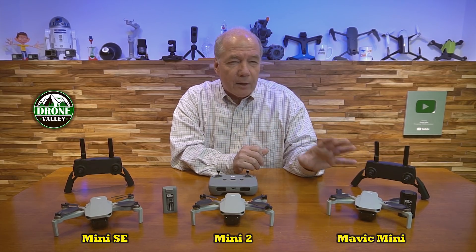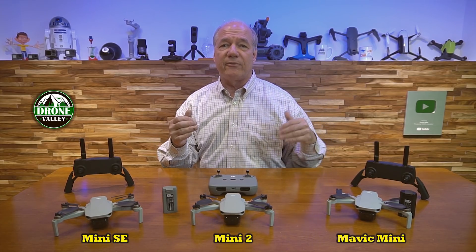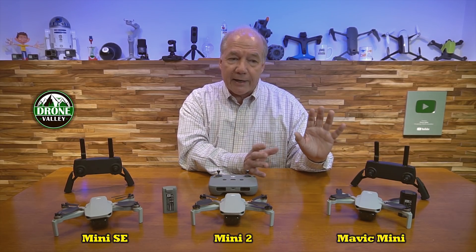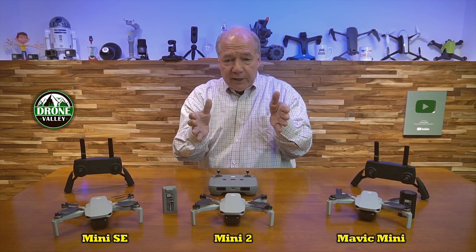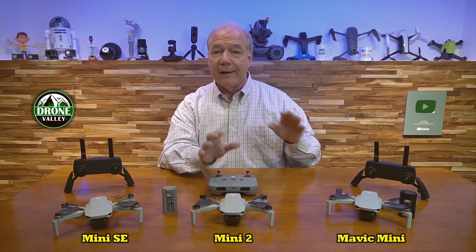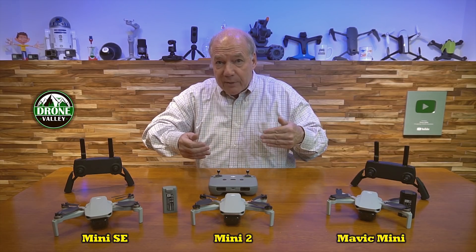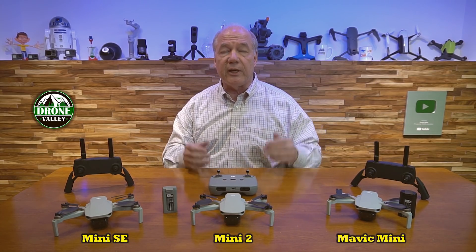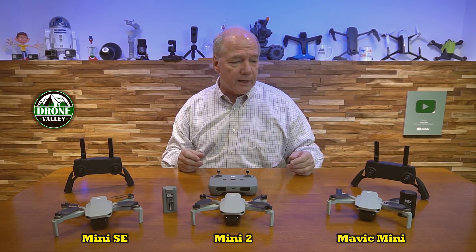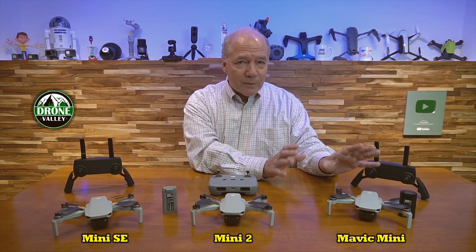The only downside to the Mavic Mini was that it wasn't great in really strong wind — it could only handle a level four wind. If you got it up to 200 or 300 feet and the wind really kicked up, it had to fight a lot to stay. It's the only drone where I can honestly say I had a couple of instances where I almost had a flyaway. If that ever happens to you, don't panic — lower the drone down to 50 or 60 feet to get out of the turbulence, then fly back home. You shouldn't be flying a drone this small in heavy winds anyway.